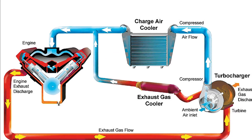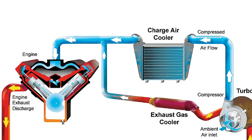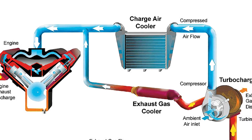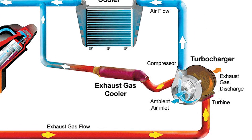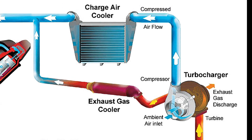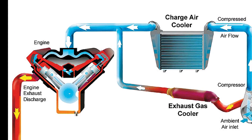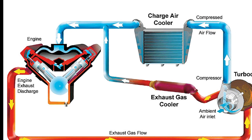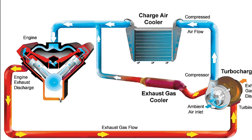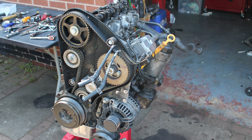Looking at this diagram on screen — it's a V6 turbocharged engine, but the same principle applies to diesel cars. We've got the engine, the turbocharger pulling air and pushing it through the intercooler, which is then pushed back into the engine. With diesel tuning, you're looking to get as much cold air into the engine as possible, same as with a petrol, and as much fuel as possible — though you don't have quite the issues with running rich that you'd have with a petrol.